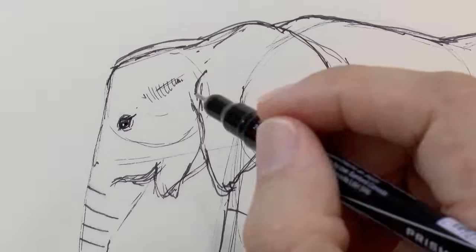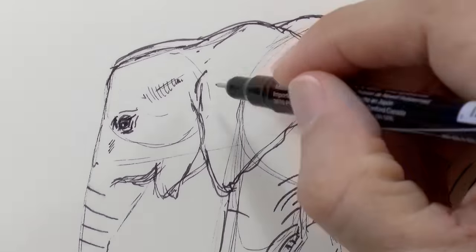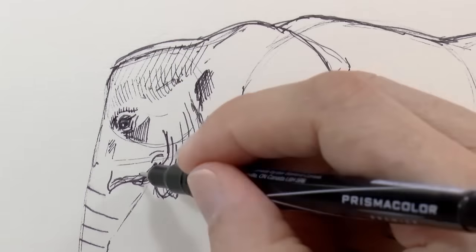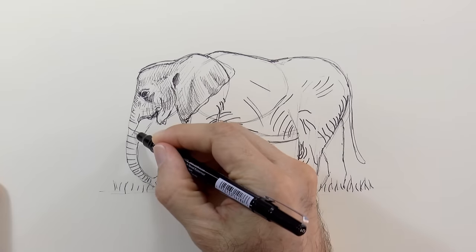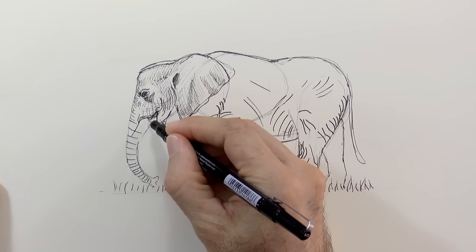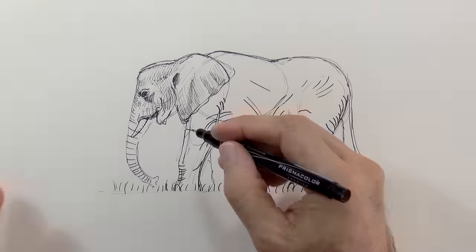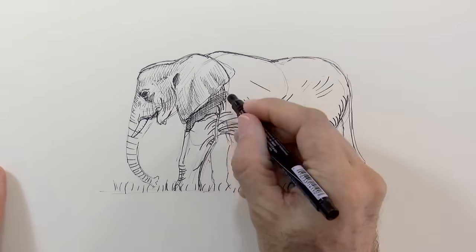We do the shading with hatching and cross-hatching — that is, making lines in different directions. If you noticed, before beginning with the shading, I drew some of the main wrinkles of the elephant. You can do them with a slightly wider marker, or by pressing more with the same one. I hope that these wrinkles you can see on the body will still be perceived after the shading.